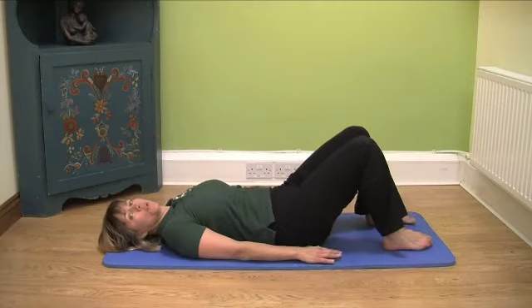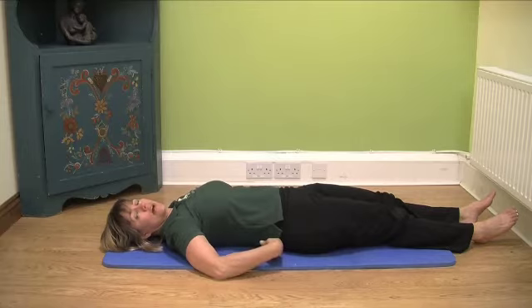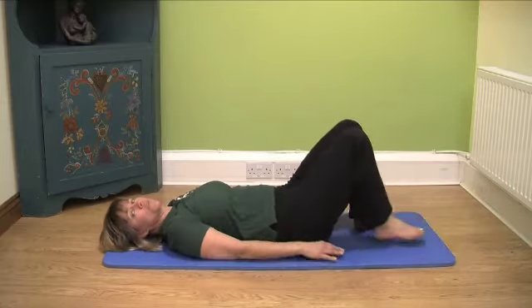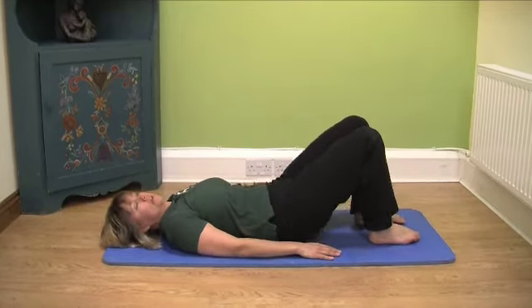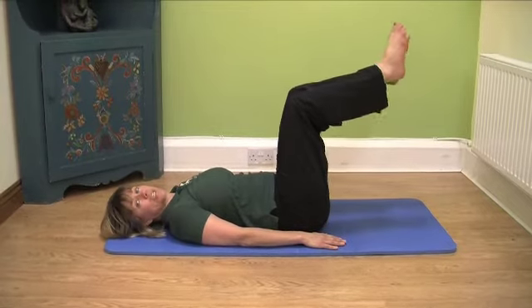Be aware when you are lying on your back that when you have your legs stretched, your back will have a more accentuated arch. So if you are resting, it's always best to have your knees up, or your knees at this angle on a chair or a stool.